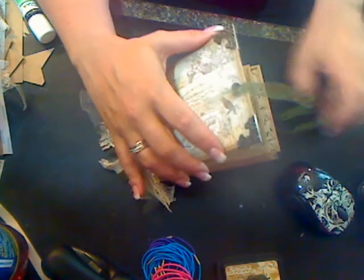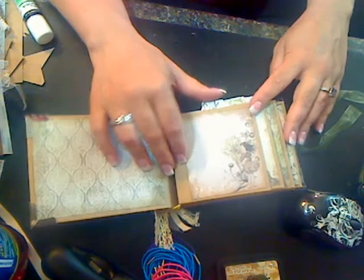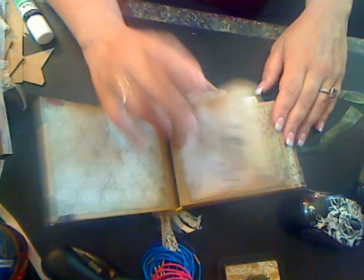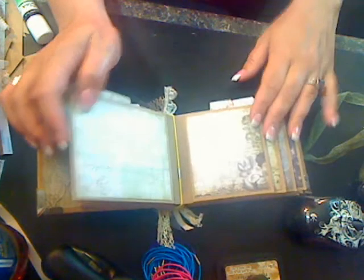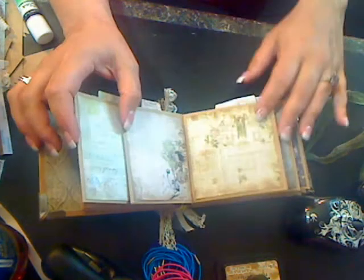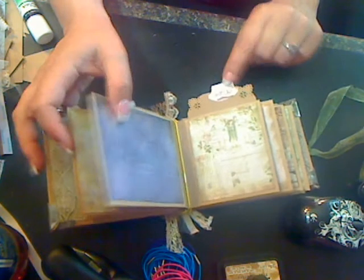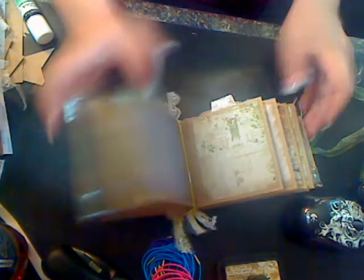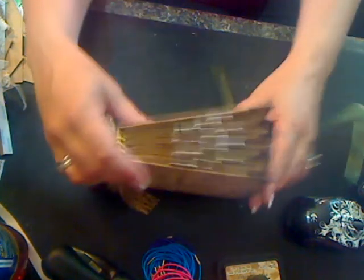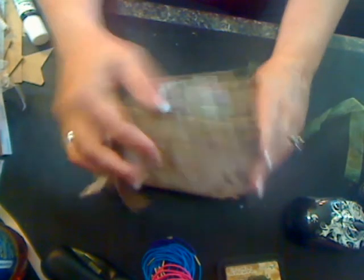I have gone ahead and completed my book. The last video I left you guys matting your pages, and I have completed my matting. I edged everywhere, and then I also had you apply your tabs to all your tags. This is what I was trying to describe — the staggered look of the tags, which I quite like.